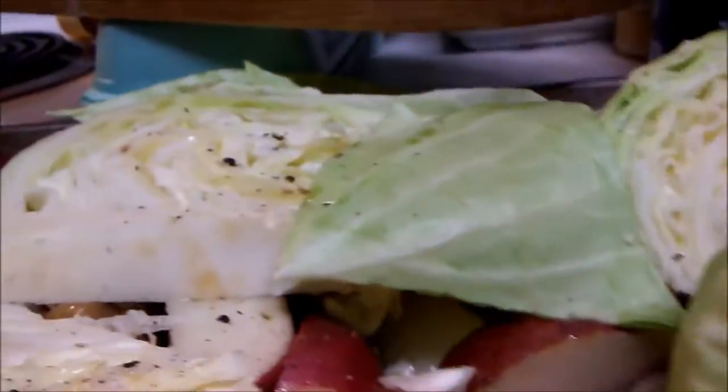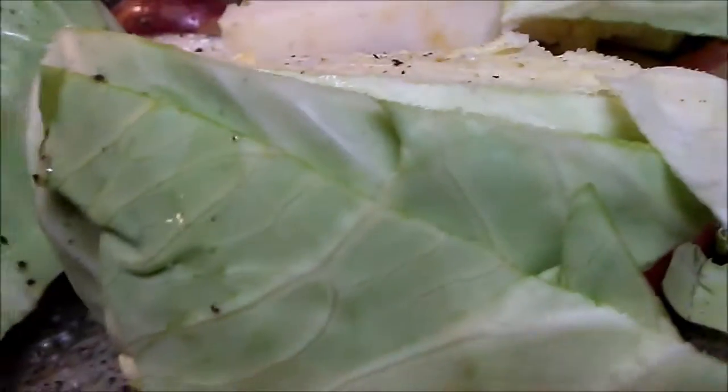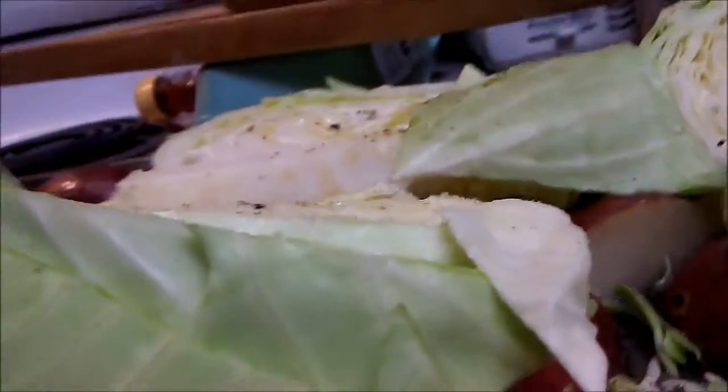Now I will get on to cutting what I have left of my cabbage. There is the cabbage, wedged or any which way you want it. I put on some sea salt and some cracked peppercorn. When I put in the bison burgers, I will also put these in and they will roast and both will cook at the same time.